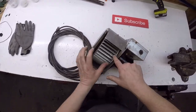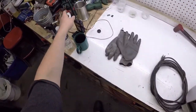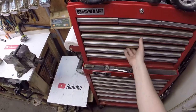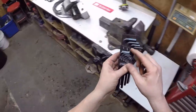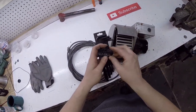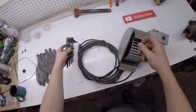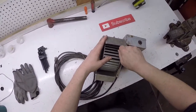I'm going to take the allen key. I'm guessing it would be American SAE common size — I bet it's one-eighth. Yes it is.